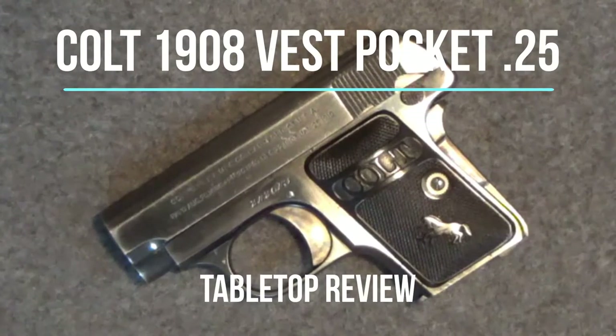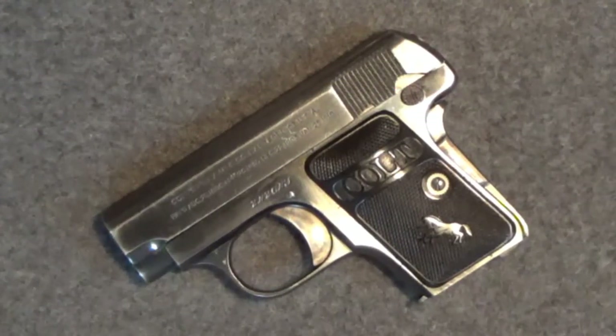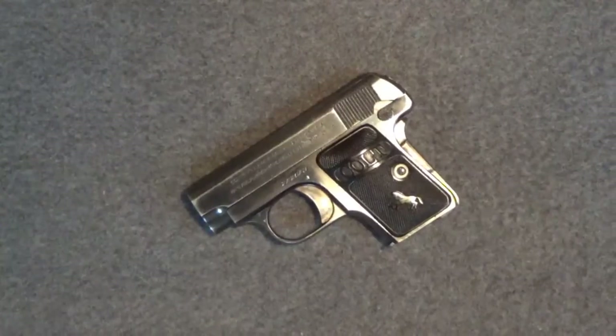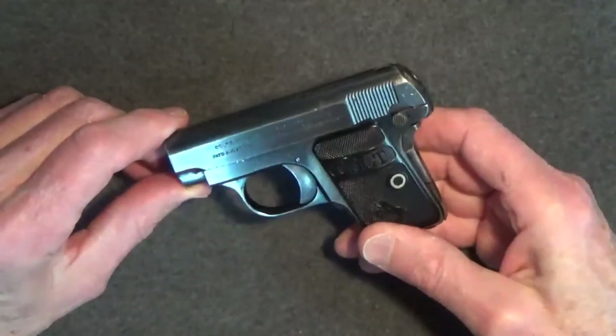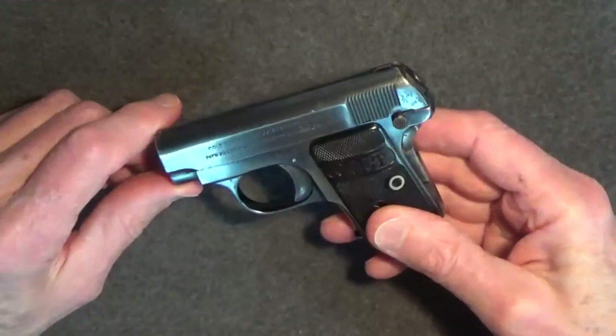Welcome back to another tabletop review. Today we'll look at the Colt Model 1908 Vest Pocket .25 caliber semi-automatic pistol. I attended a few auctions a while back and at one of those I saw this little Colt. I like mouse guns and I've collected a few, but I've never had a chance to acquire one of the really early pistols before.